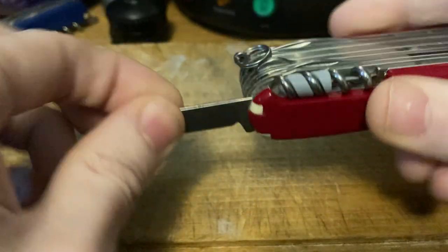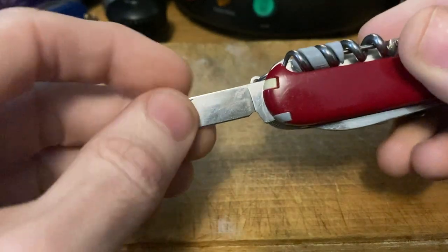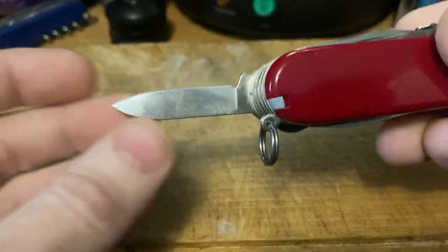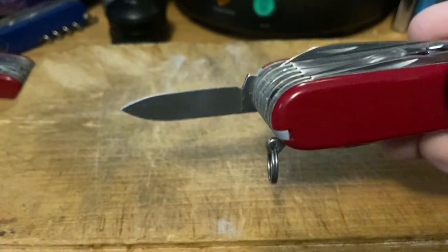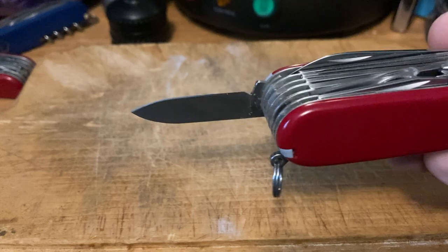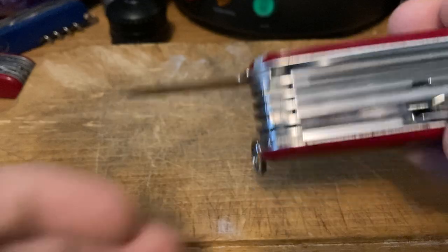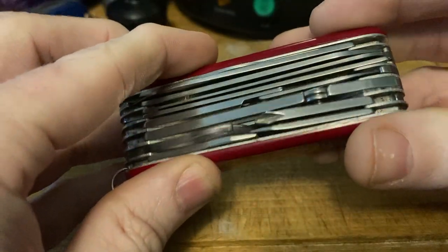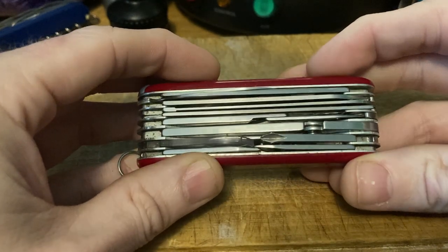Number nine: the pen blade. I'd rather have a nail file or a clip blade. The pen blade is just a smaller duplicate of the main spear blade, so I'd rather have the clip blade or, ideally, the nail file. I play bass guitar, so keeping my nails trimmed is important to me, and having a file is always handy.